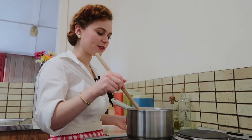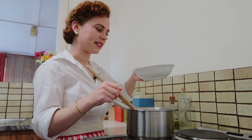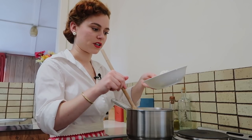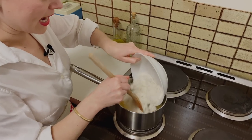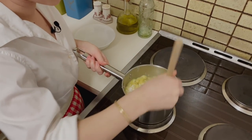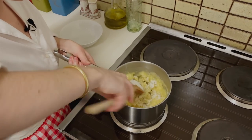Now that the butter is completely dissolved, we can add our flour into that. I've got a little bit of salt in with the flour and we're going to vigorously stir this together. Keep stirring until it forms into a dough ball. I've taken this off the heat as well.